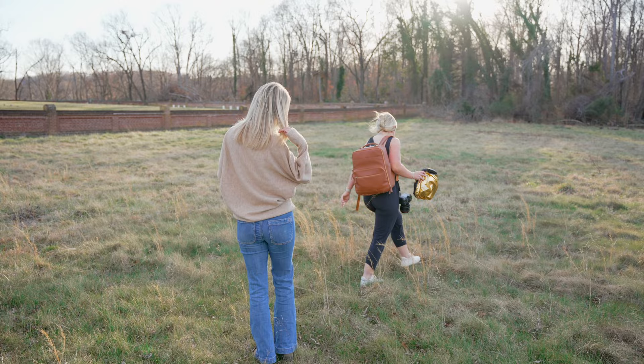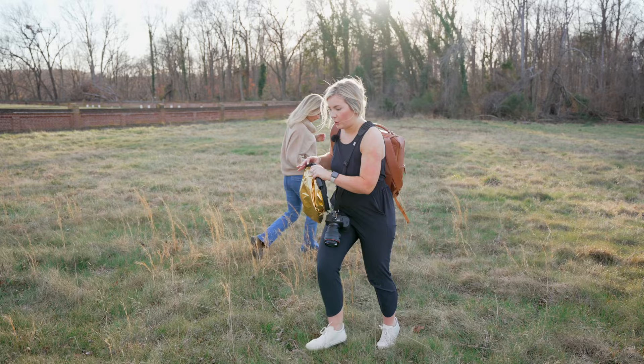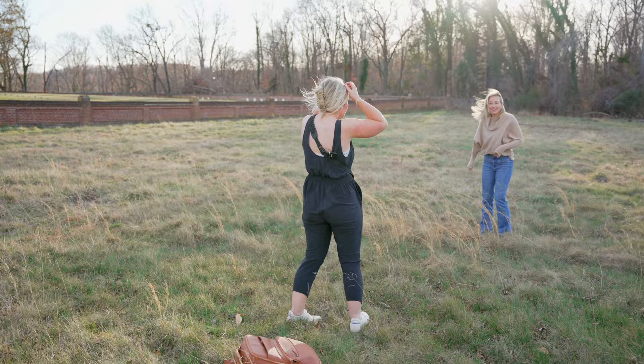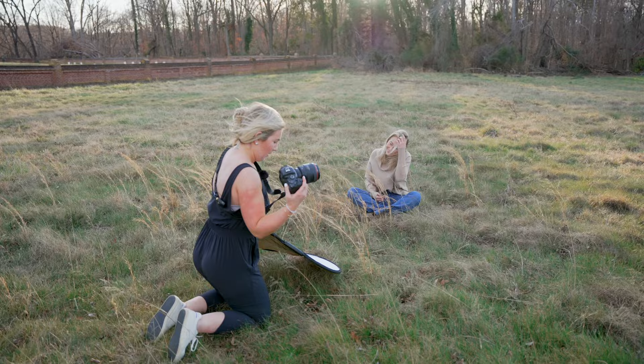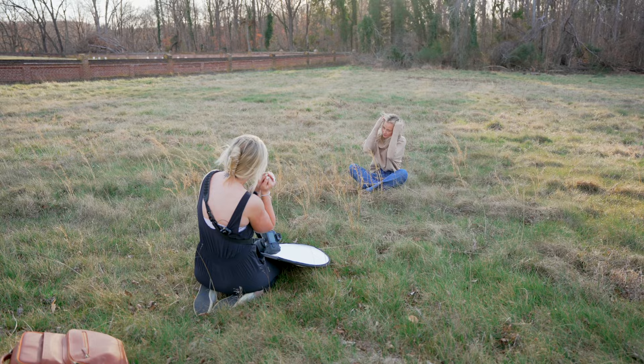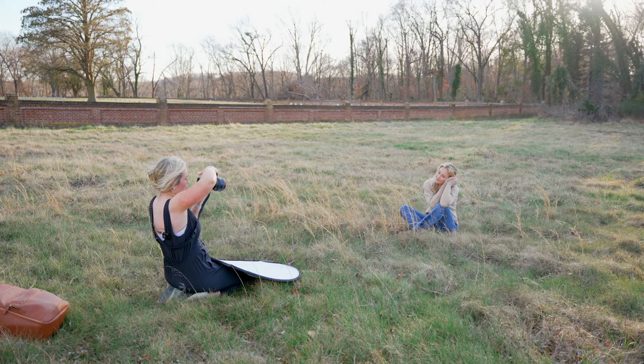I'm going to have you sit in this vicinity so that I can shoot through some of this grass and it feels like you're in the middle of a big, pretty field. Let's do crisscross applesauce right there. I'm going to have you do the wind — hands kind of tucked in and resting on this knee so you can kind of rest. Yeah, oh so good.